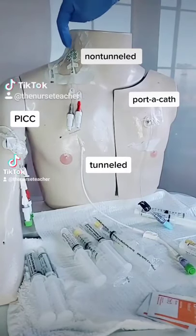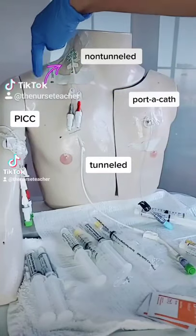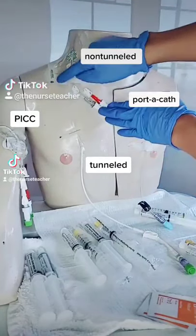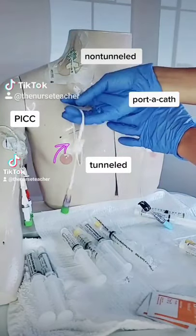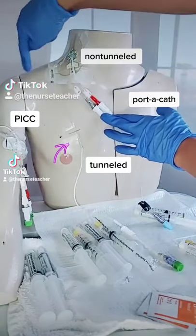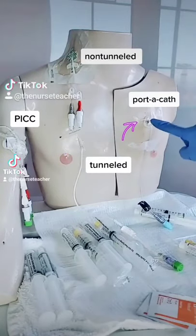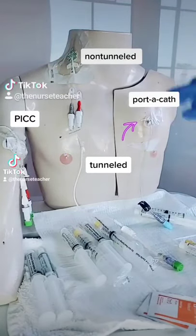Here are the four main types of central lines. The first one is non-tunneled — it goes into the IJ or subclavian vein, and this one is a double lumen. The second is a tunneled line; it is tunneled underneath the skin and into the IJ or subclavian vein. The third is a portacath or IVAD, which needs to be accessed and de-accessed.